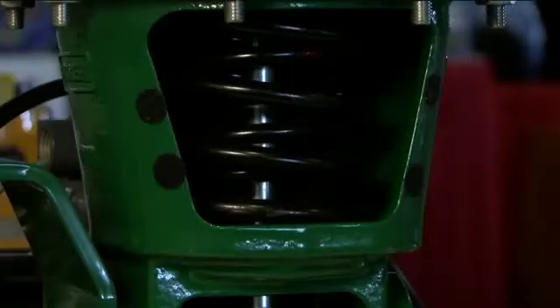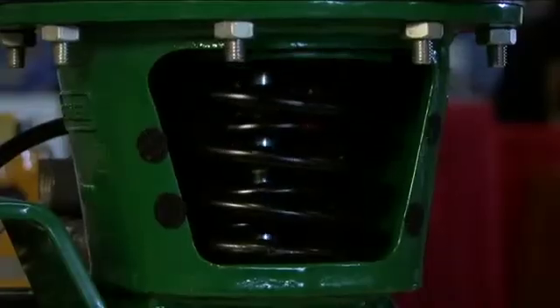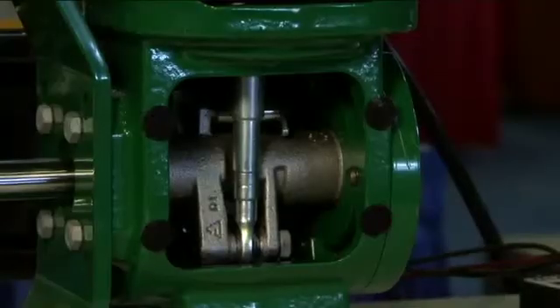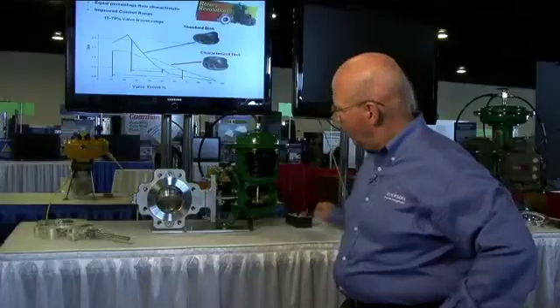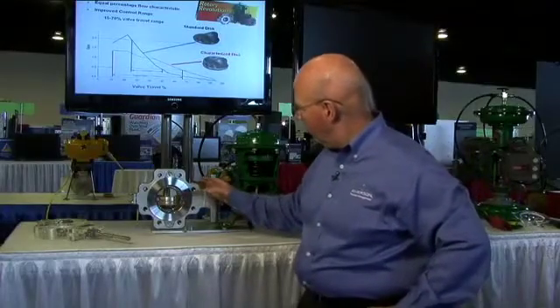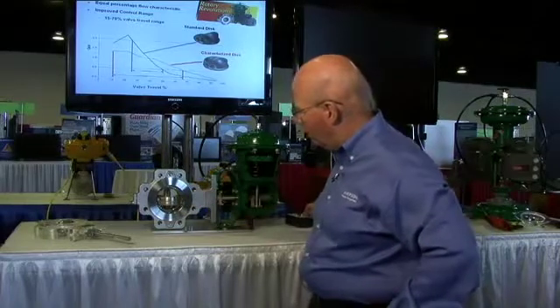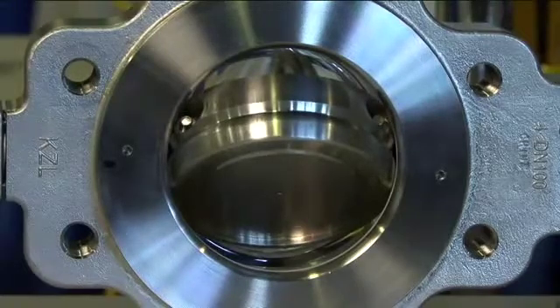First, we have here our all-new Fisher 2052 actuator with its nested springs and compact design. We also have our clamp spline shaft that will offer tighter control, and then we have our all-new valve and disk design with a unique profile. Here we have the disc itself that offers a wider control range.